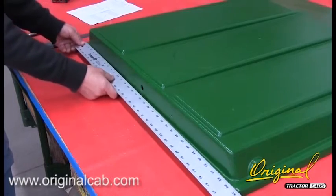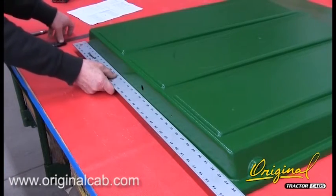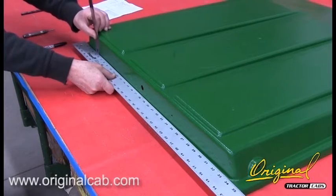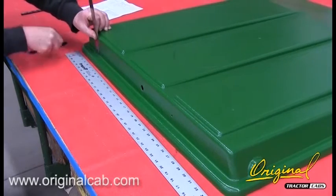Step 1. See figure 1. Drill holes in the plastic top to mount the work lights. Measure and mark holes 4 inches from both edges of the top.